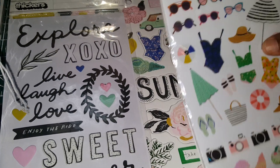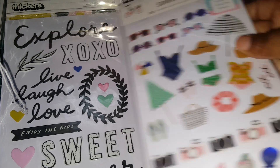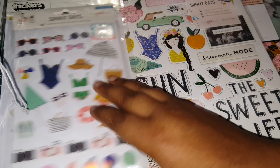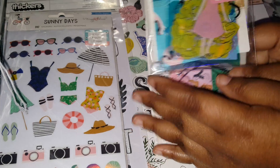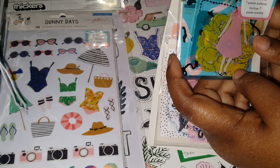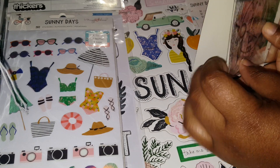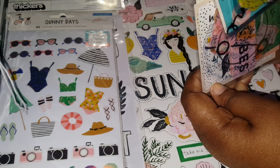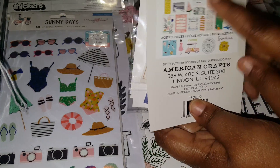I'm sure you guys have seen these stickers. I just thought these would be really great to layer on and also give away, because there's a ton of sheets in there — like eight sheets. Last thing is the ephemera. It's got ephemera and acetate pieces in there.